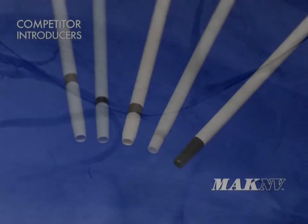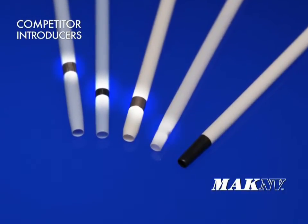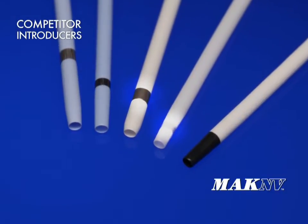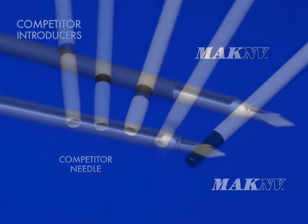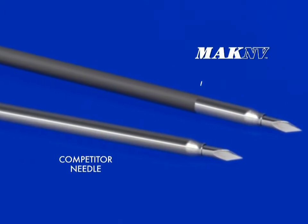The tapered tip of the MacNV introducer is made from a radio opaque material that provides enhanced visibility for determining the exact location of the introducer tip. Other introducer systems have radio opaque markers proximal to the introducer tip, which may make precise location difficult to determine.